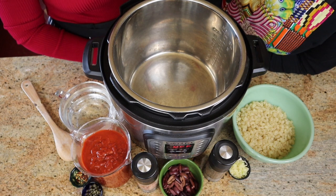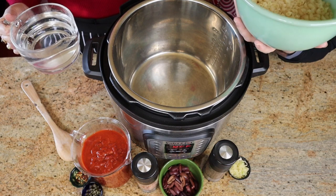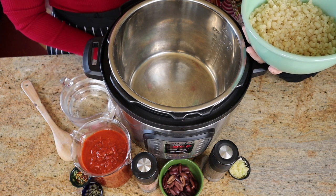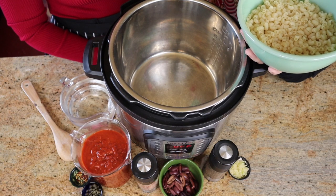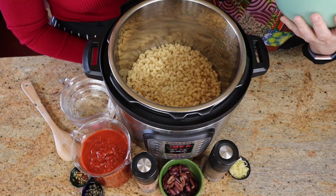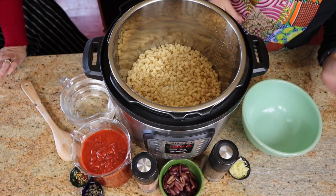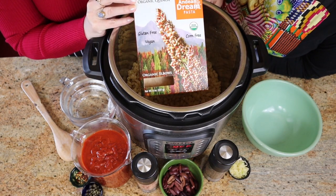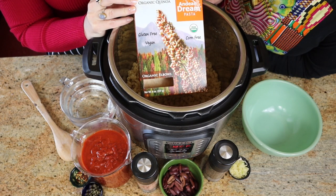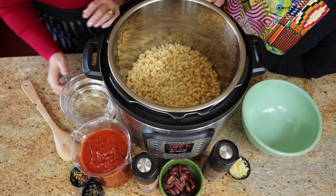We're going to put all of the ingredients in the Instant Pot — no particular order. Lizzie is putting the pasta in. If you want to use any shape of pasta, it wouldn't matter, but in the Instant Pot, spaghetti tends to break apart, so shorter pasta is better. We're going with fun elbows, and this is gluten-free. I want to give a shout-out to this brand called Andy and Dream pasta. I'm not gluten-free but my daughter is, and I love this pasta — it's delicious. I don't even make a second non-gluten-free pot because it's so good.